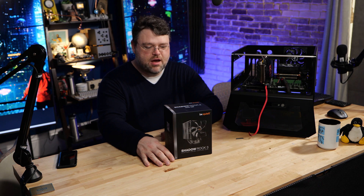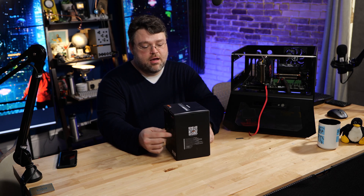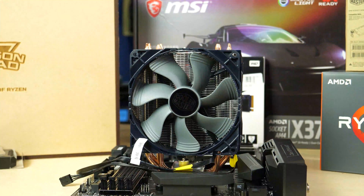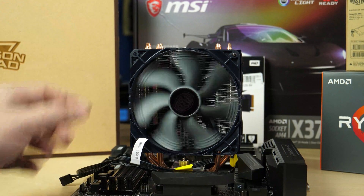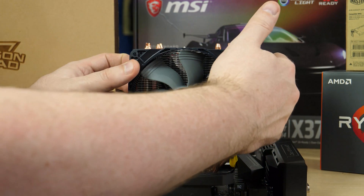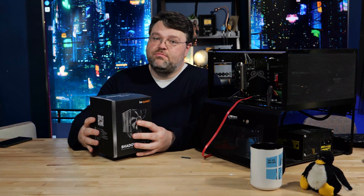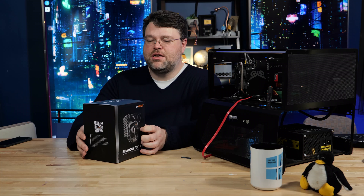What's really interesting about tower coolers? I think this is the new Hyper 212 EVO. The Hyper 212 EVO is a legendary cooler — that particular design is just the right combination of aesthetics, functionality, and performance. This is probably the new performance crown — all of those things, but from Be Quiet: the Shadow Rock 3.